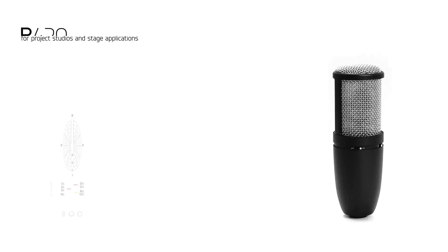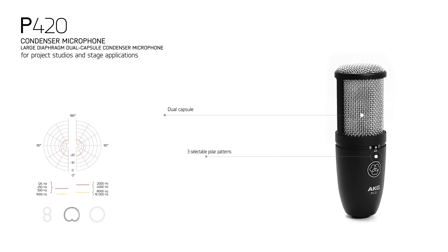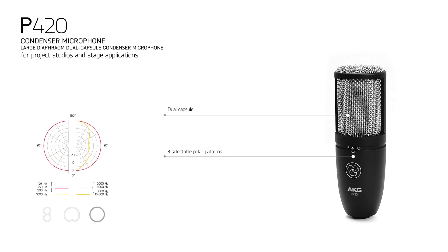The P420 is a multi-pattern large diaphragm true condenser microphone that is perfectly suited for ensemble recordings, grand pianos, woodwind and brass instruments, as well as drums and percussion. You can pretty much use this one anywhere.